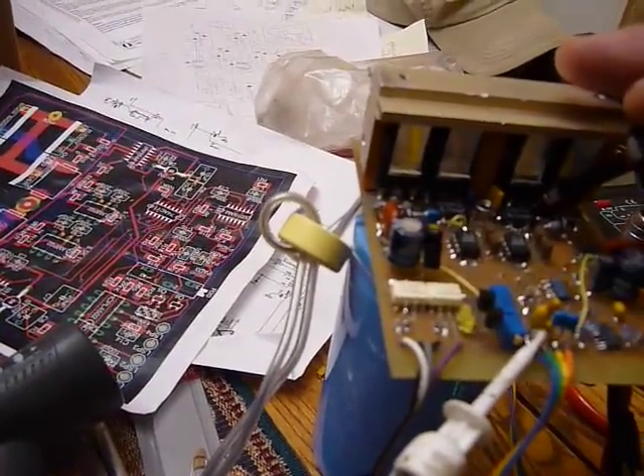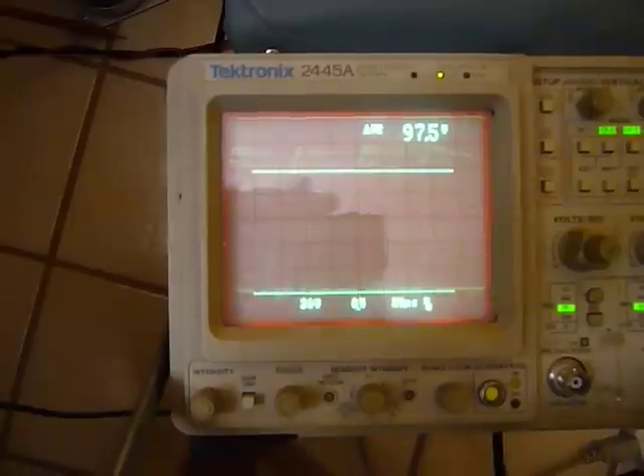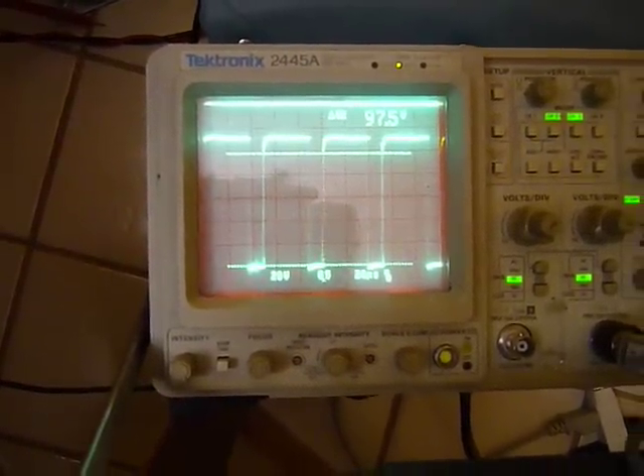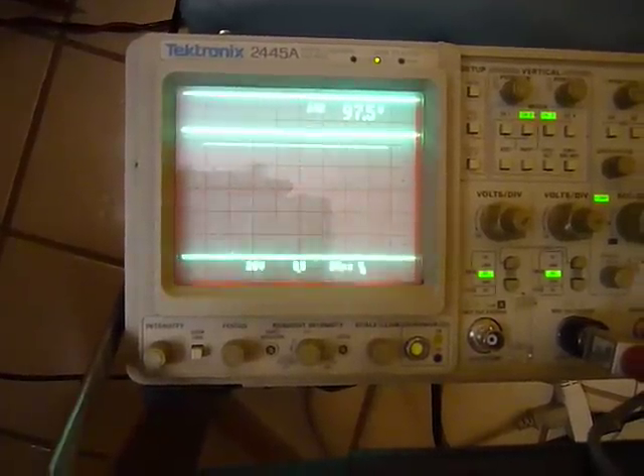Now let's put the scope probe on the gate drive first. You get an idea of the gate drive waveform — it's roughly about 112 volts.